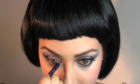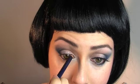Then using a black coal pencil — this is a pencil called Basic Black by Jane Iredale — line the lower waterline as well as the upper waterline. Then using a liner brush, use some liquid black liner and line the upper lash line as well as the lower lash line.